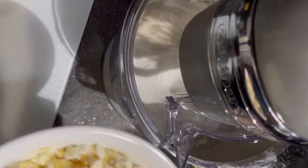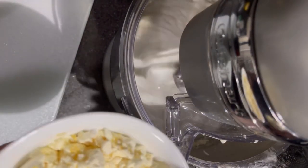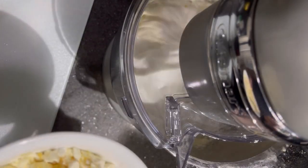I also added a tablespoon of powdered Swerve, mixed it all up, and then started to add it slowly to my stand mixer.